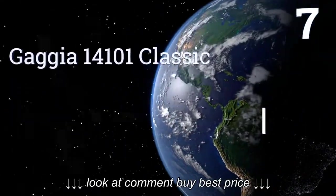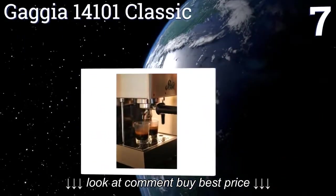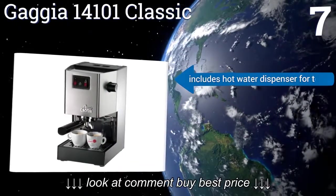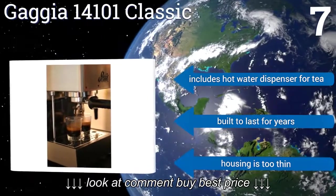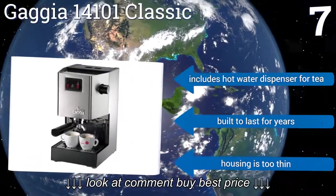Coming in at number 7 on our list, the Gaggia 14101 Classic brings commercial-grade design to your home kitchen. With a generously-sized 72-ounce removable water reservoir, an elegant brushed stainless steel exterior, and the ability to brew two espressos simultaneously. It includes a hot water dispenser for tea, and is built to last for years. But the housing is too thin.